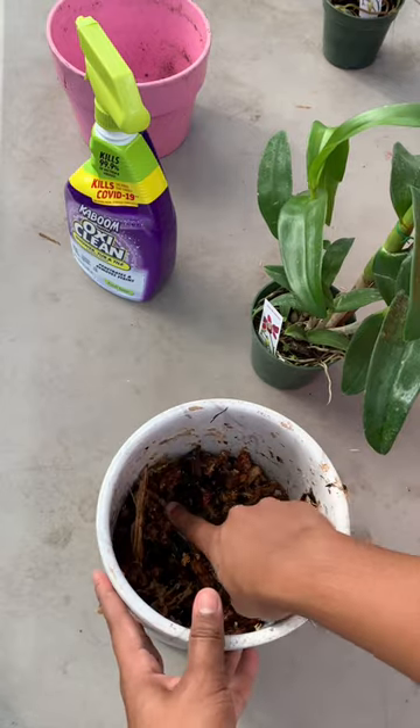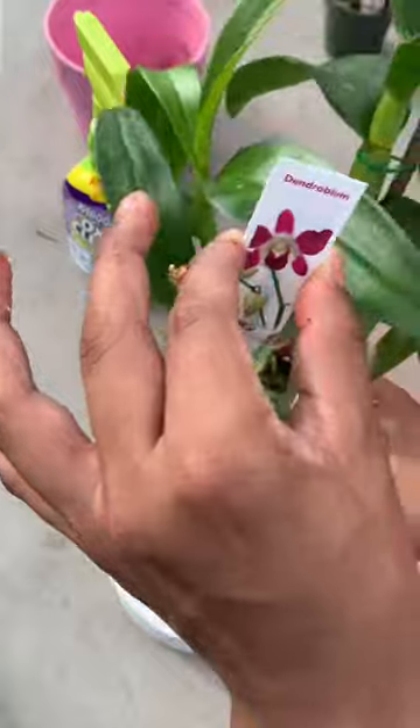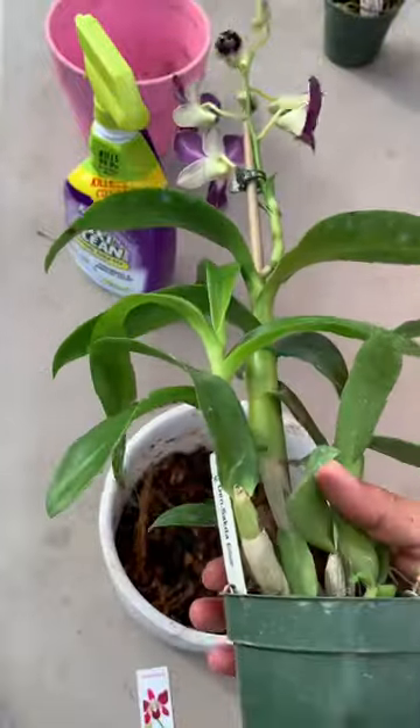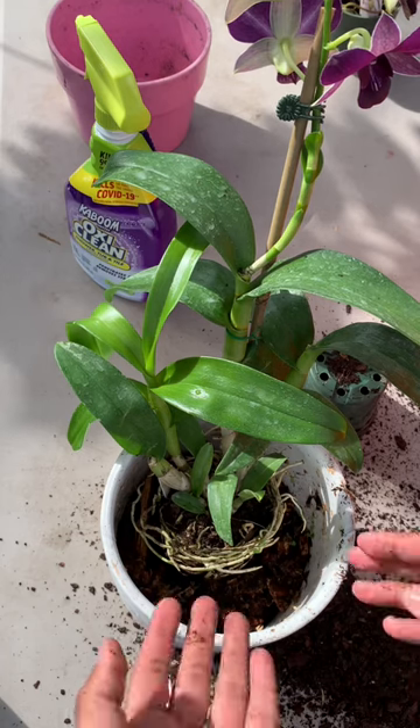So I filled it up — I'm not going to fill it all the way up completely. Then I'm going to go ahead and grab my orchid and take it out of its pot. So I took it out of its pot and here it is.